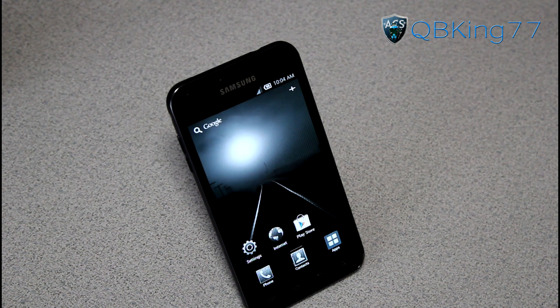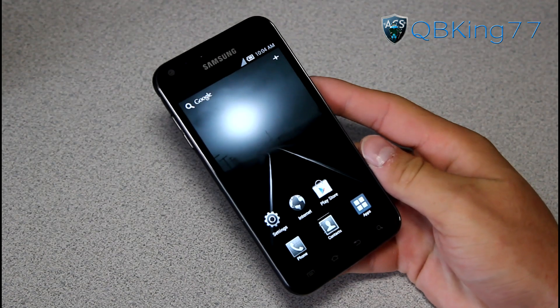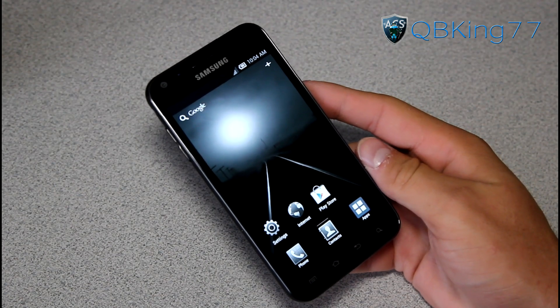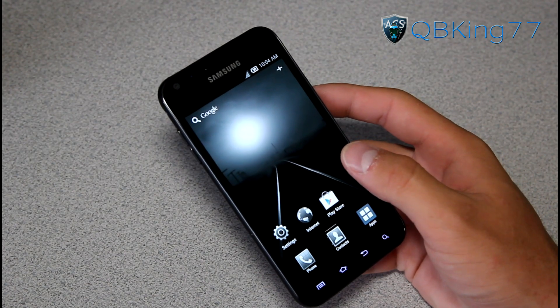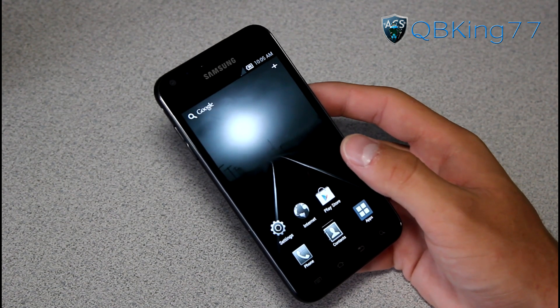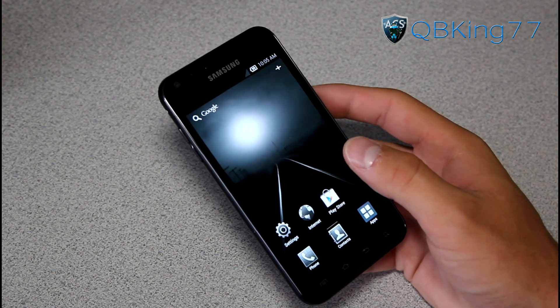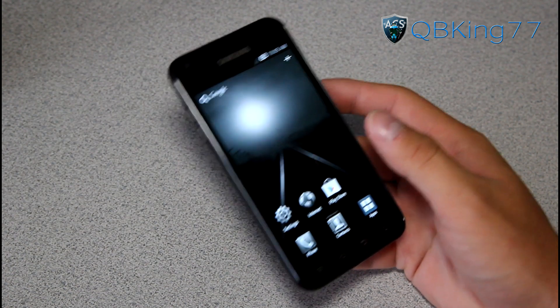Hey everyone, QBKing77 here from the AC Syndicate team, here to do a video showing you how to install the latest leaked build on your Sprint Samsung Epic 4G Touch FH13. This is a still Ice Cream Sandwich based build, basically a leaked build updated from FF18. This build was created on August 13th, so it is leaked.